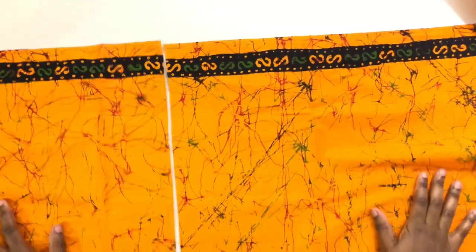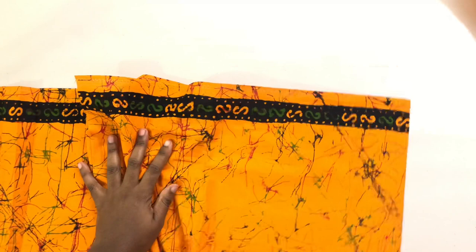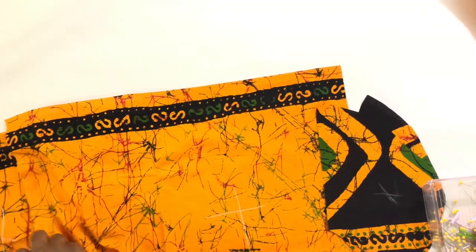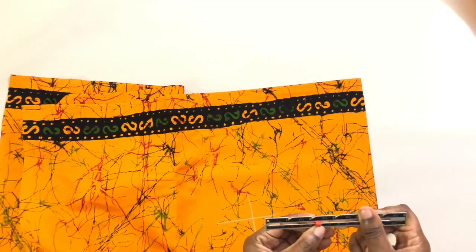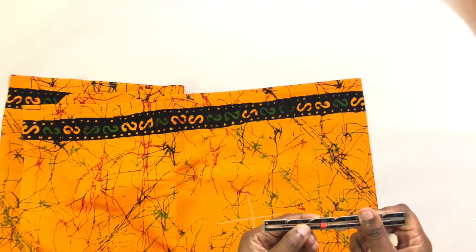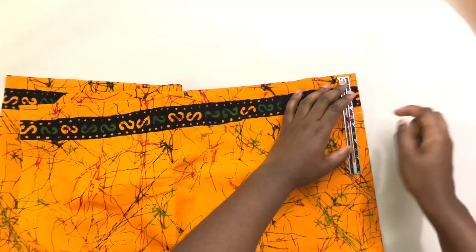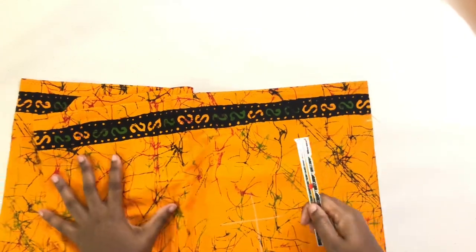After cutting out the pockets, I'm going to mark two and a half inches. Make sure you mark the wrong side from the right side. I'm gonna mark down two and a half inches on both sides.